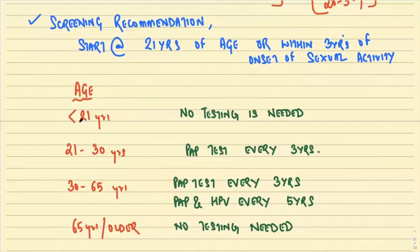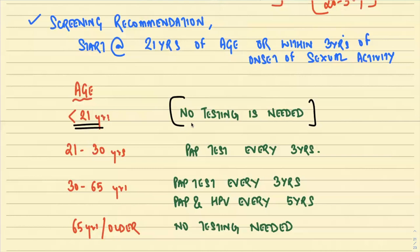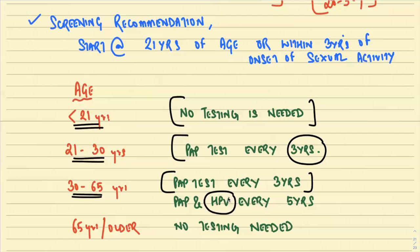Less than 21 years of age — no testing is needed, because usually sexual activity doesn't start below 21 years. Between 21 to 30 years, pap test should be done every three years. For example, if you did the pap testing at 21 years and came out negative, then at age 24 you carry out another test. Between 30 to 65 years, if HPV molecular testing is not available, pap testing every three years till 65. If HPV is available and both pap and HPV are negative, testing every five years till 65. At 65 or older, no testing is needed.